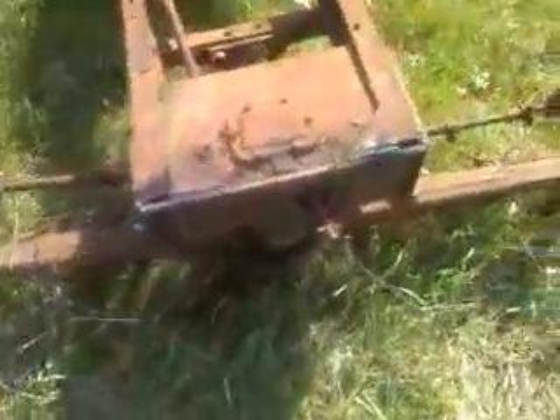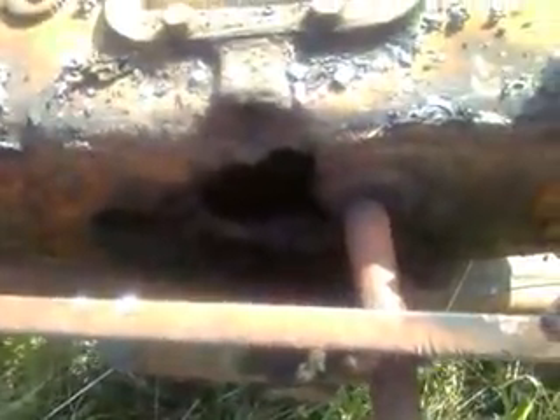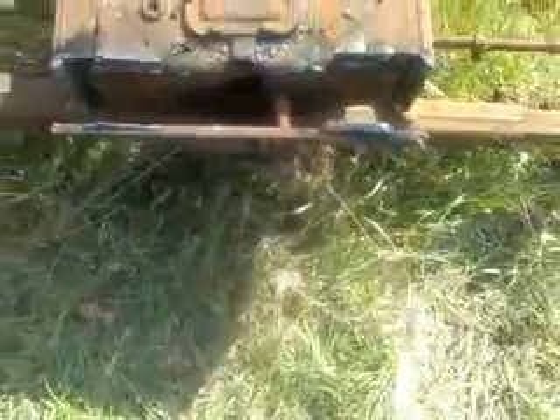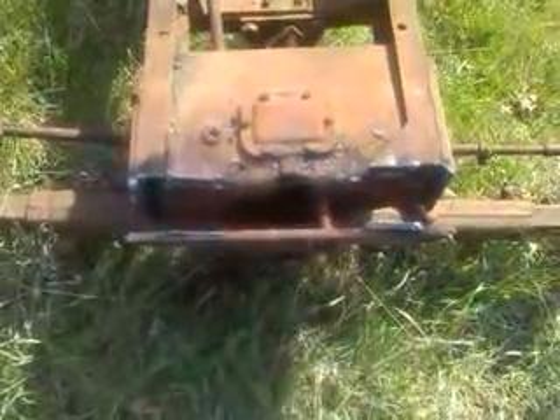So we'll see how I do at least plugging that hole up and coming up with a new way to mount this front end. Hopefully I'll actually make some progress on it this summer. Thanks for watching. Bye.